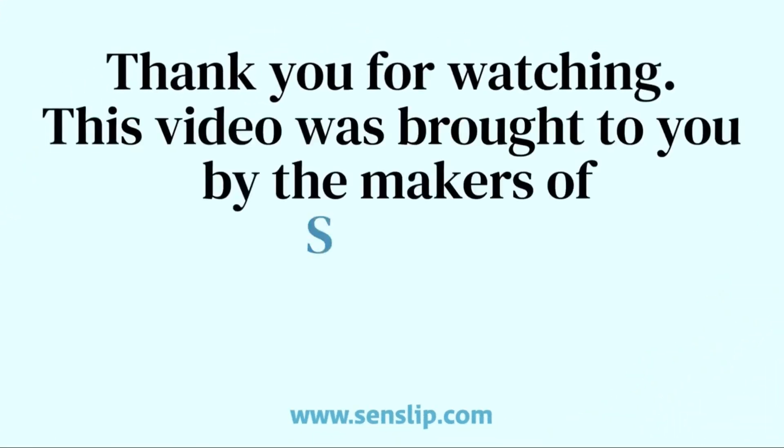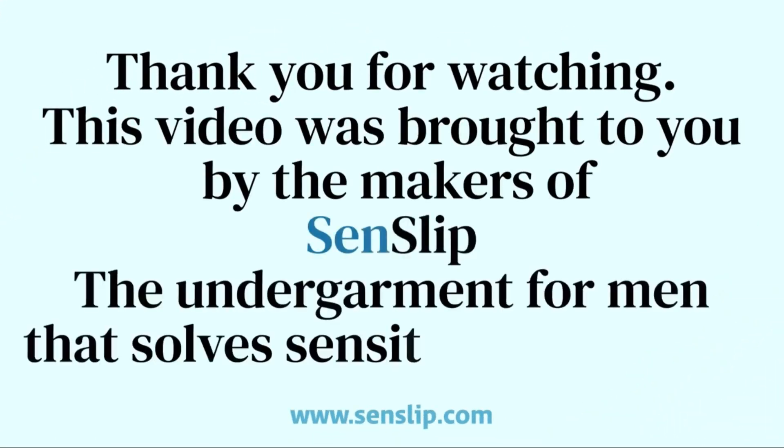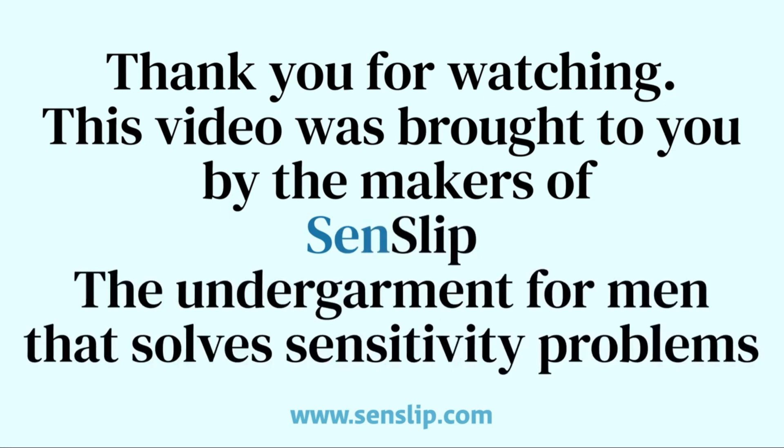This video was brought to you by the makers of Senslip, the undergarment for men that solves sensitivity problems.